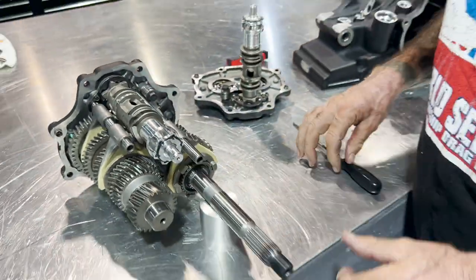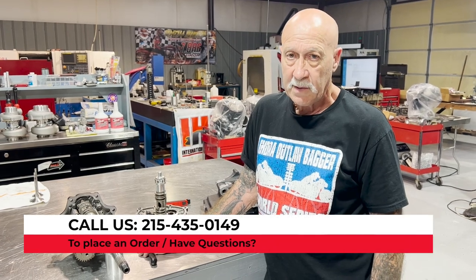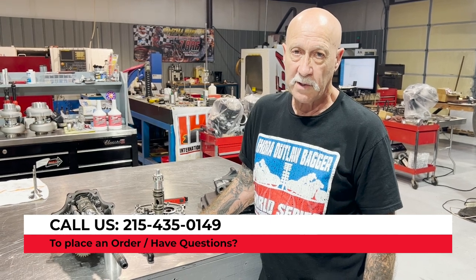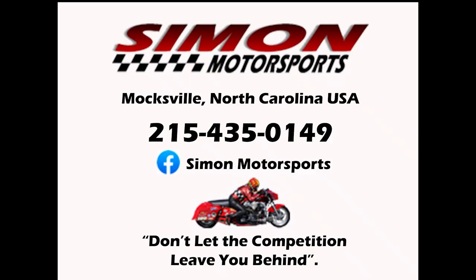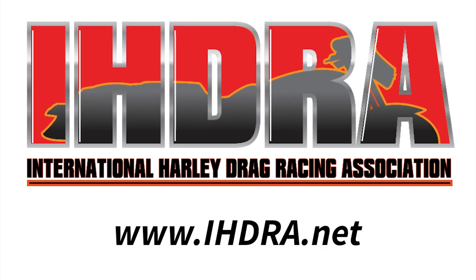That's the last little tip we have on the transmissions. We do a back cut service, we do trap doors, built our own. Good luck — any questions, call us at 215-435-0149. Thank you and have a blessed day. Thank you so much!